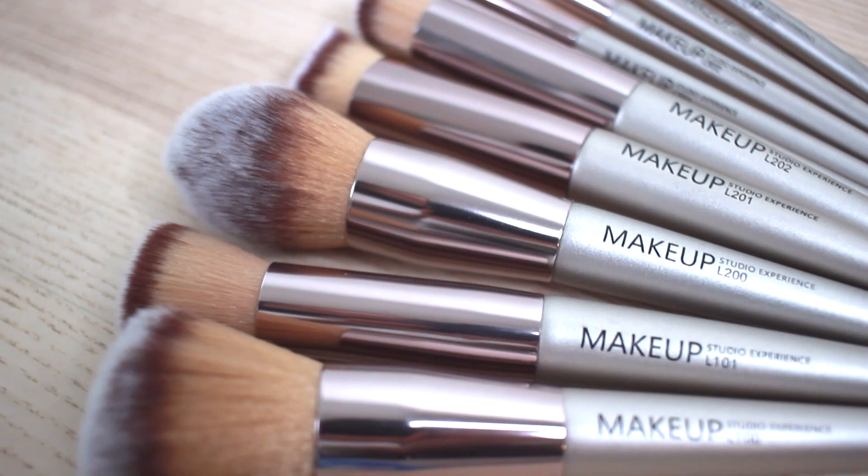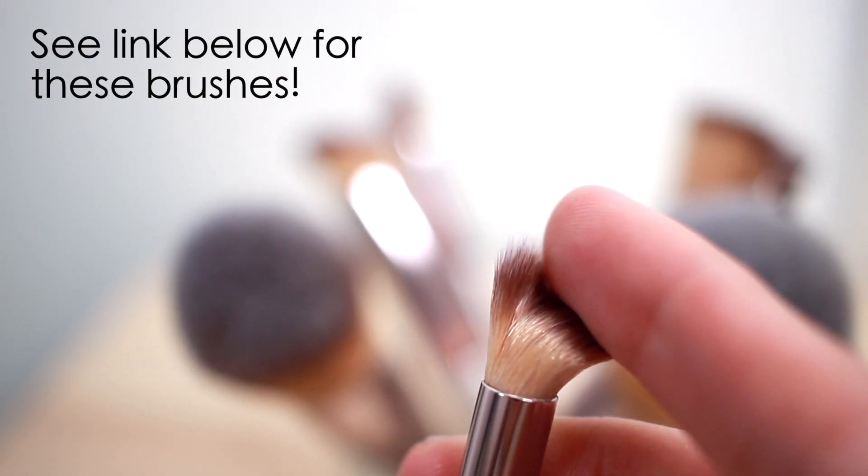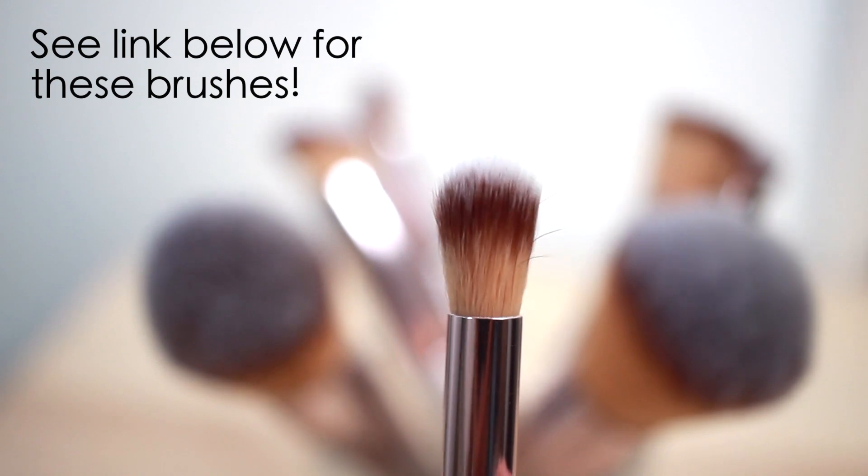This is an incredible on-the-go 10-piece brush collection and it retails at $25, which is amazing. You're getting great quality brushes and the value is incredible, so definitely check out the description bar for more.